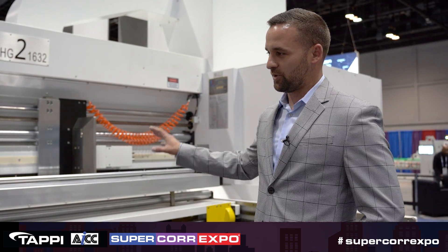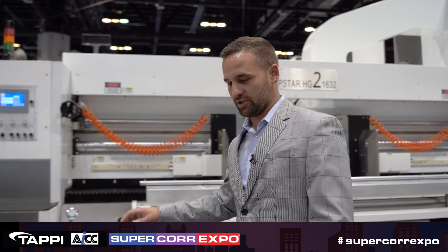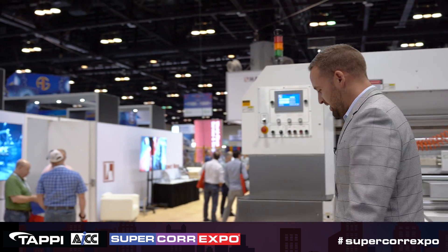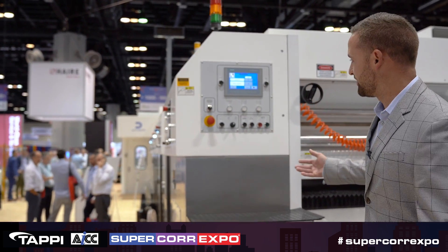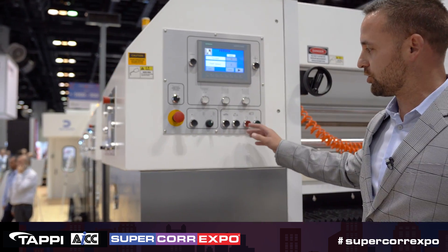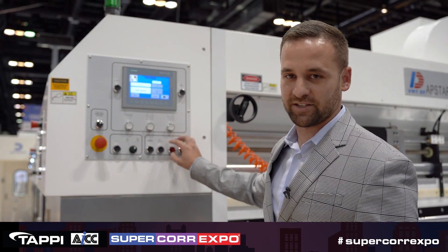Starting up here, we're going to start with our feeder. This is a Sun feeder. We have all PLC controls throughout the whole machine. On every section you will see a screen, and on these screens the operator has the control to start and stop the machine, as well as speed up, speed down, interrupt, et cetera.